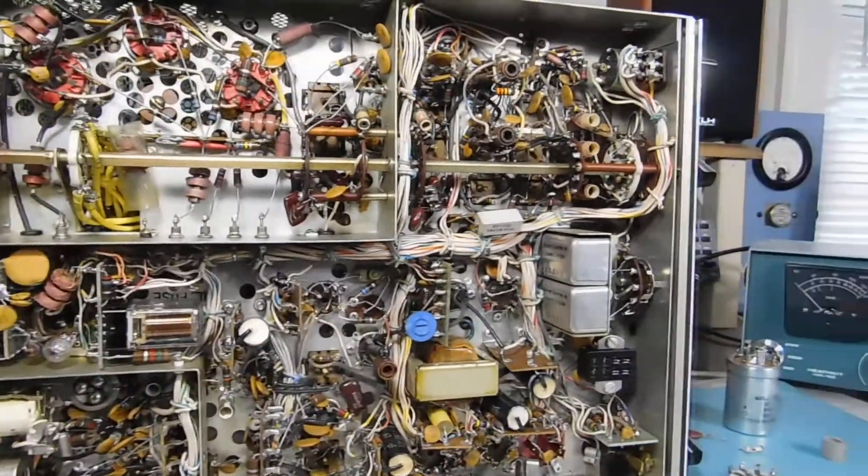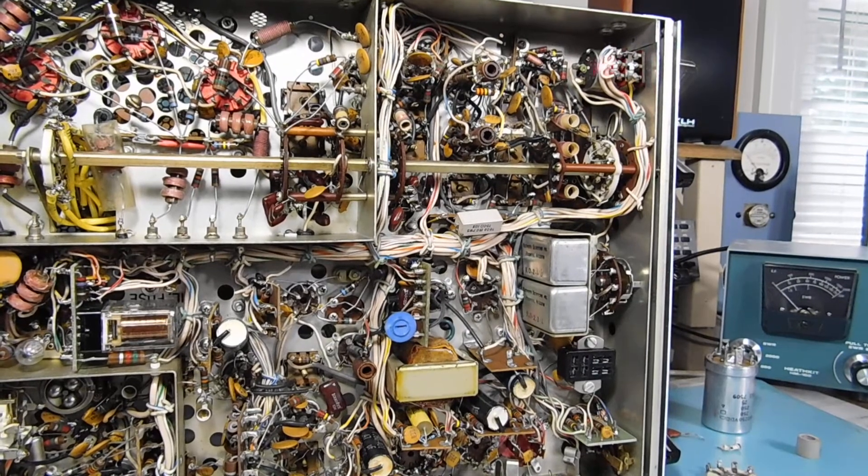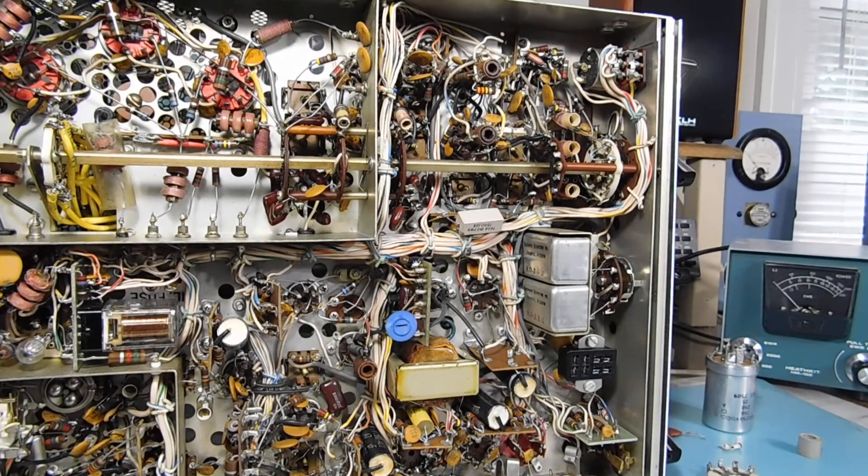Unfortunately, this one does have a bad volume control — RF gain and on-off switch. It is not bad when you're just listening to it, but if you're actually working the control right where the normal volume level would be, there's pretty bad scratchiness — a bad spot. And it is the control, so that'll be something to keep an eye on.